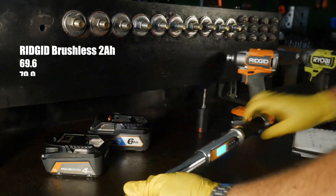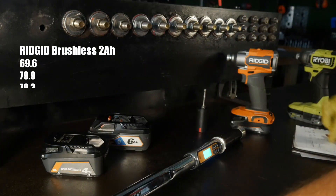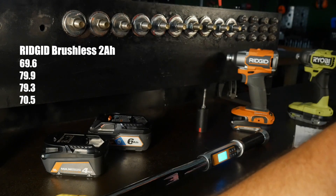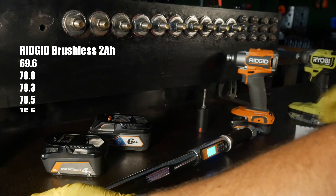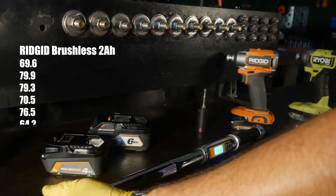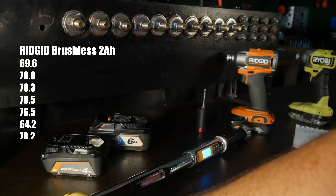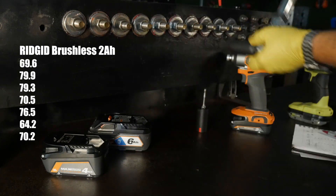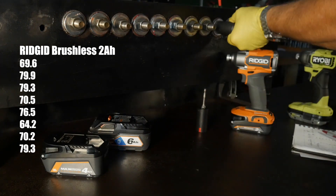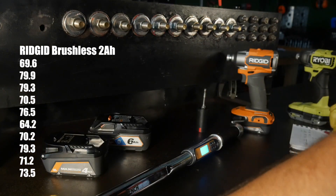Ridgid tightening torque readings from the torque wrench back-off: 69.6, 79.9, 79.3, 70.5, 76.5, 64.2, 70.2, 79.3, 71.2, 73.5 foot-pounds.